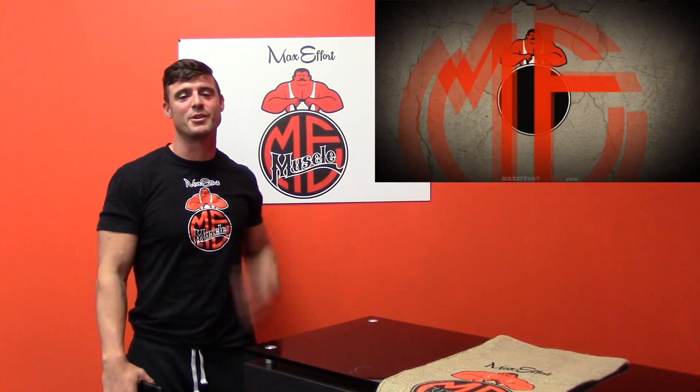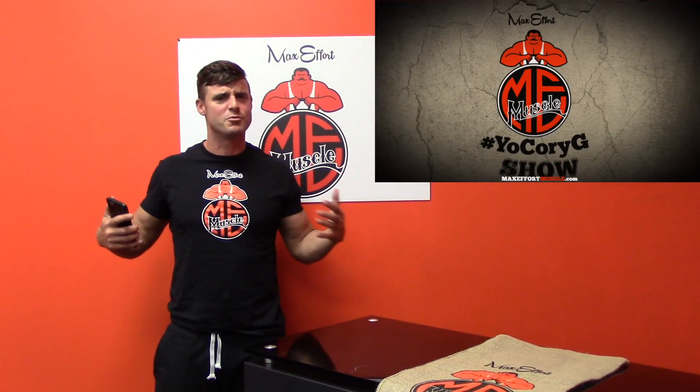What's up everybody? Welcome to episode 9 of the Yo Corey G Show. On today's show, we're going to go over: do I snack, and how did I finally build up my overhead squat?